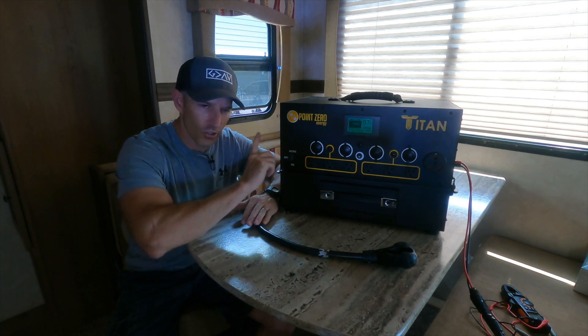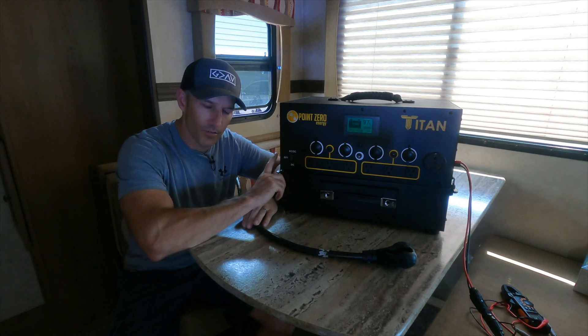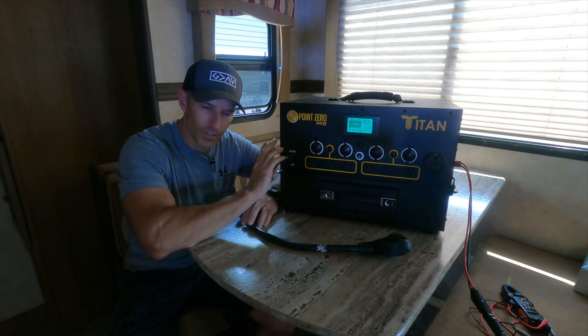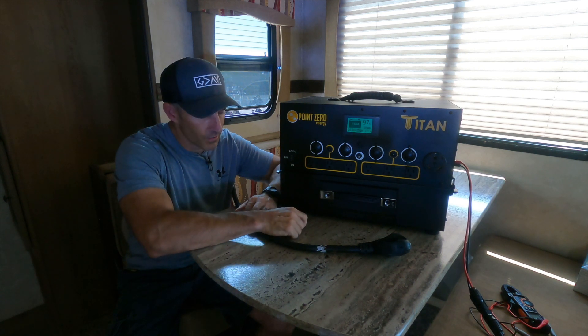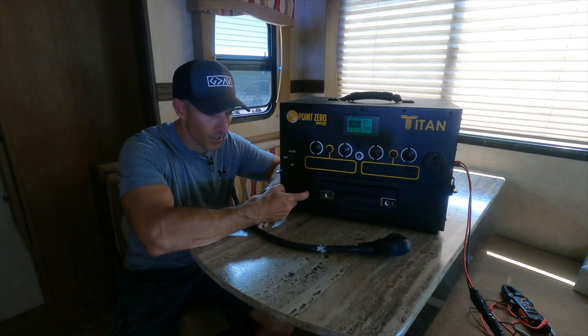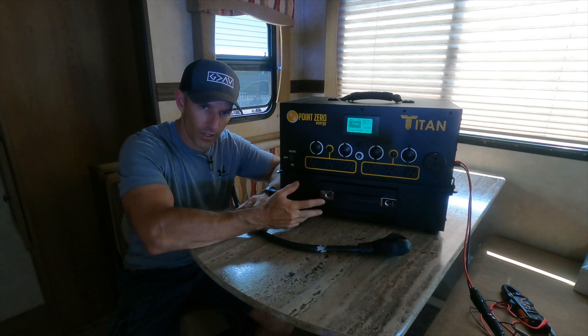Now if you were going to actually really hook this up to a camper, I would probably put in a transfer switch so you don't have to run your cord through your window, unless you're not going to use this all the time. But if I was on the road and going to use this a lot, I think I would put a transfer switch in. And if you're going to use this a lot, I would recommend having two of these batteries — this is the 2,000 watt hour battery.